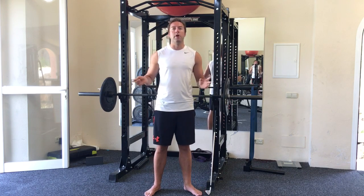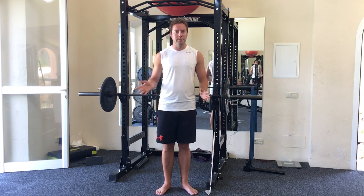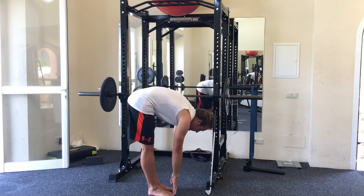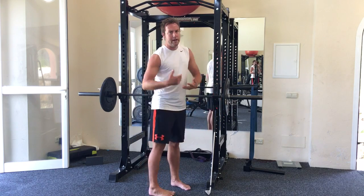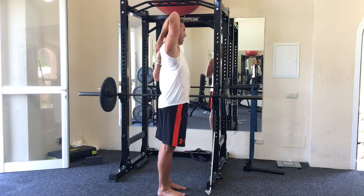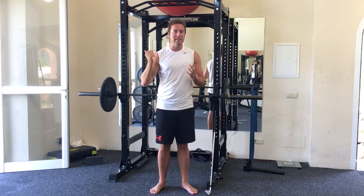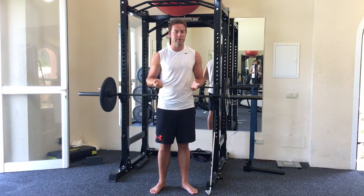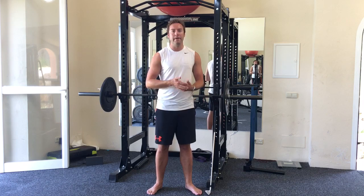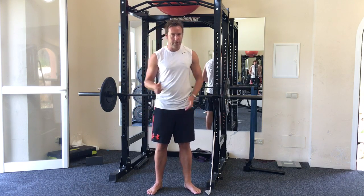One thing you don't want to do — and this is really important — don't static stretch before you play golf. Static stretching is, for example, going down to touch your toes and holding that position. That is not ideal. It has the effect of temporarily weakening the muscle's output, and it also changes the way the muscle reacts. So if you do a lot of static stretching before you go out, your golf swing is going to feel really different by the time you get to the ball on the first tee. Do not static stretch.